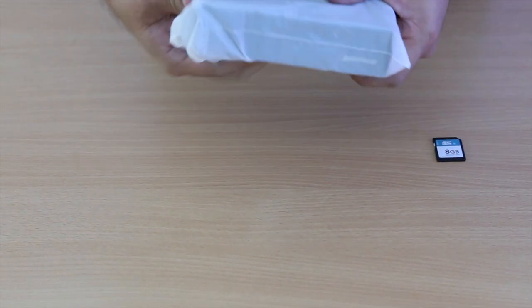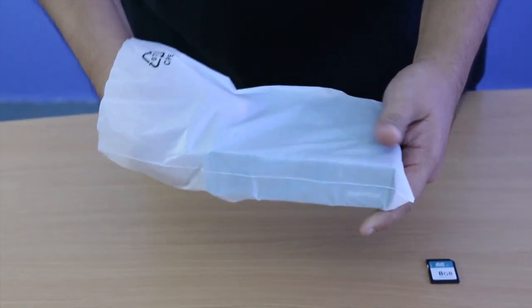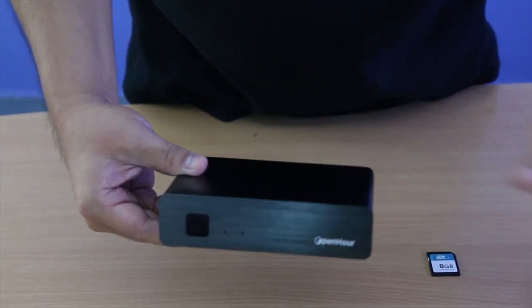Now let's take a look at the actual device. Surprisingly heavy for its size, thanks to the high quality aluminum case.